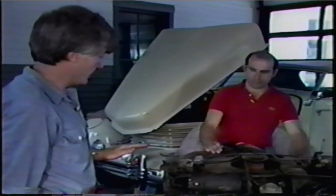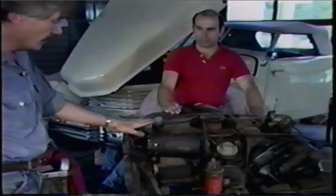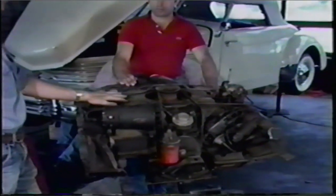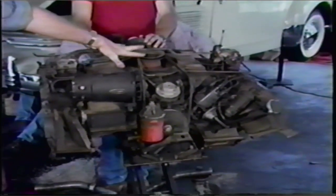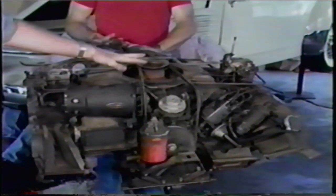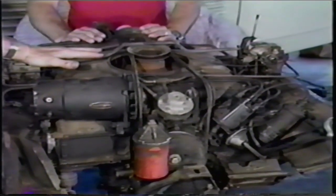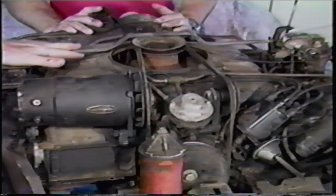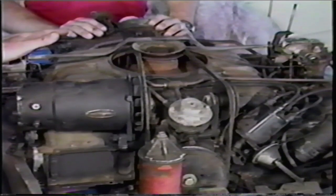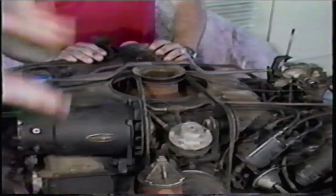I guess we're ready to go. As I said earlier, we're doing this as if it were in the car. I start on the top of the engine before I jack the car up, and I remove as much as I can possibly do on the top and complete as much work as possible on the top, then jack the car up. Two reasons: one, the car won't be in the air and unstable, and it's a lot easier to work on when it's down instead of up in the air.